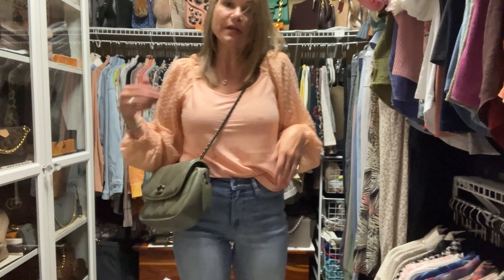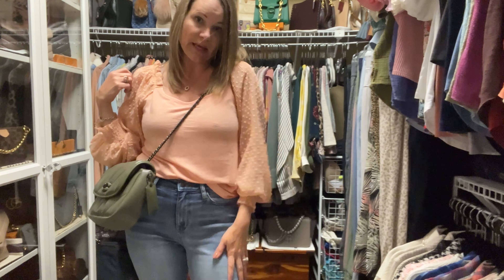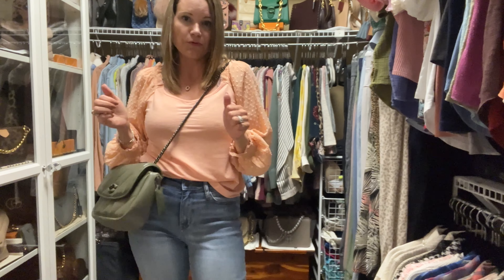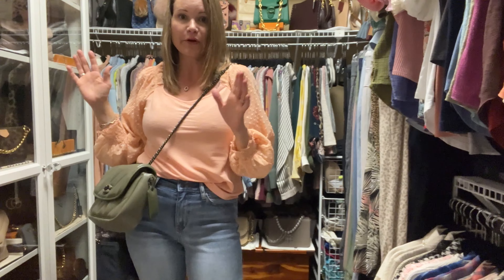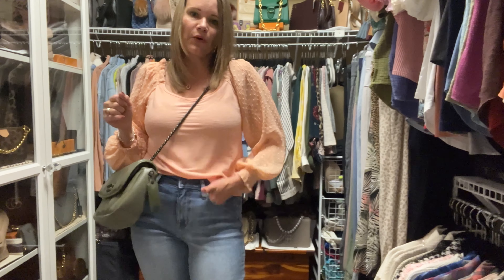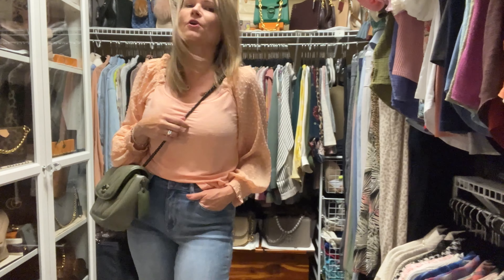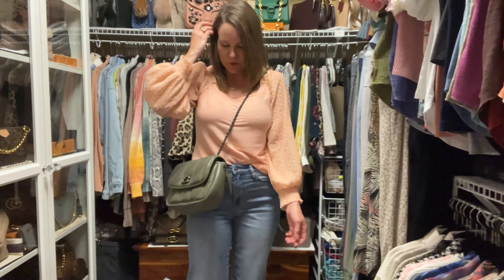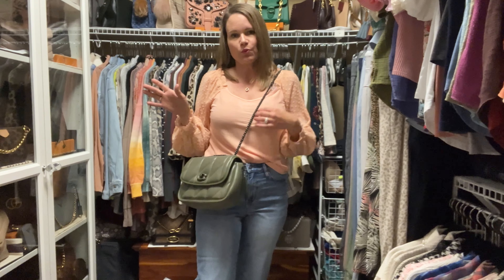By the way, if you're curious where this beautiful top came from and the denim — it's Gia Rose. Gia Rose is the place to go for cute tops and denim at very affordable prices. The top I believe is Jody Phil and I'll link it below; the bottoms are Judy Blue, a wide leg crop that is super stretchy.